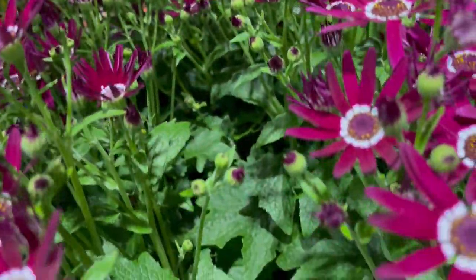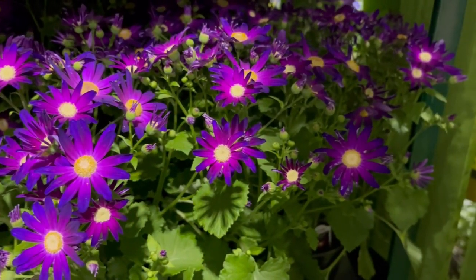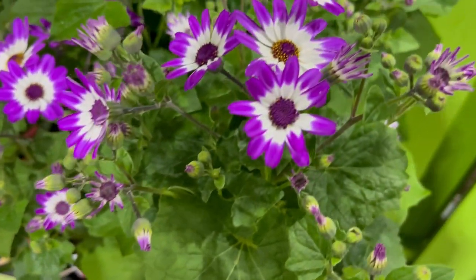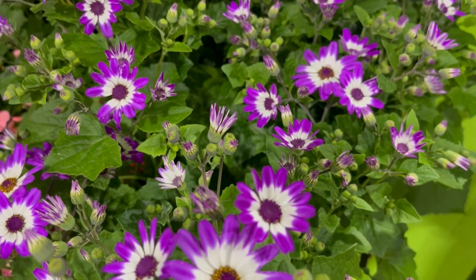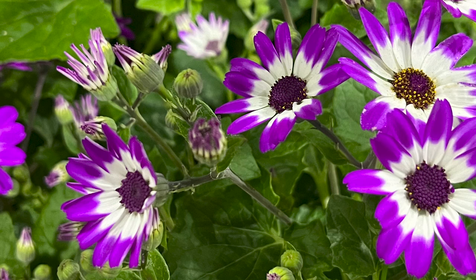They were bred by Centauri Flowers in Japan by crossing members of the composite and aster families, and are cineraria relatives. Cinetti can live in temperatures as low as 35 degrees and stop flowering once it reaches about 80 degrees. They are hardy to USDA zones 9 through 12.